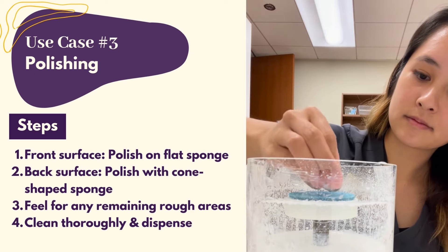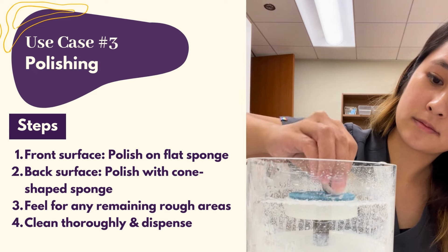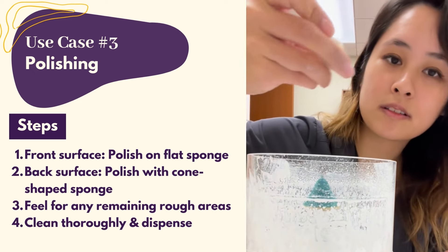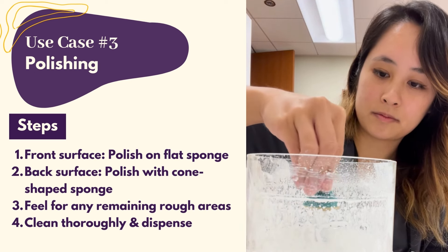Feel for any remaining rough areas and repeat. Notice how much smoother the front surface has gotten after polishing. Thoroughly clean with multi-purpose gas-permeable lens solution before dispensing.